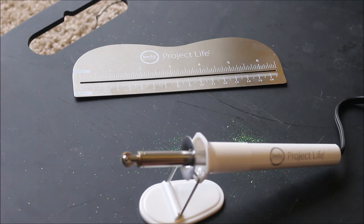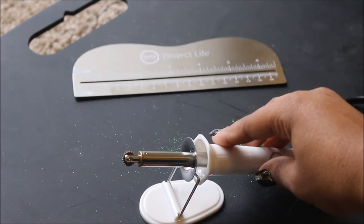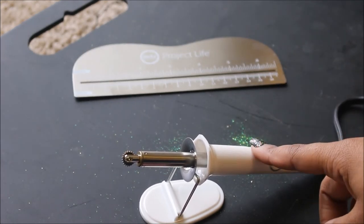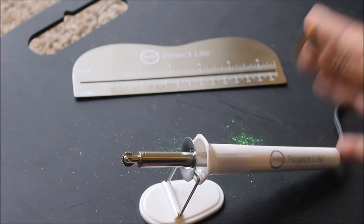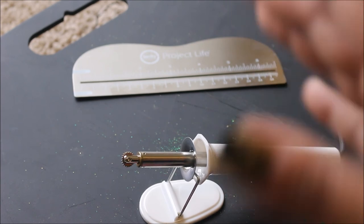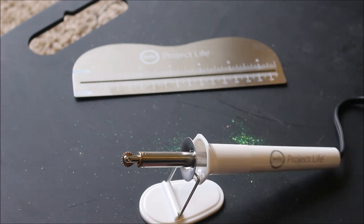You guys know Michaels always has coupons — 40% off, 50% off. I had a 40% off coupon. This is $29.99 at Michaels; with 40% off it came down to $17.99, which was a pretty good deal. Anything is better than regular price to me. If you guys get a 50% off coupon, you'd only pay $15 or $14.99.